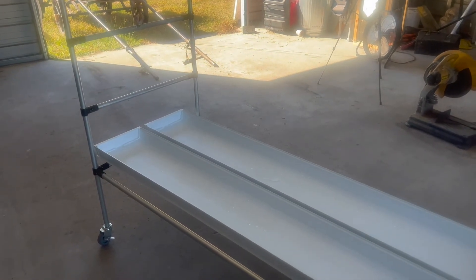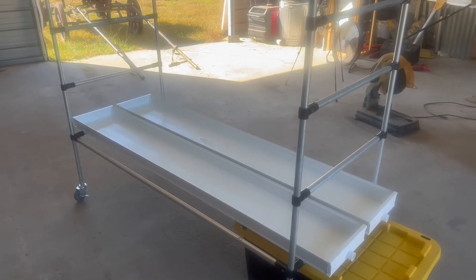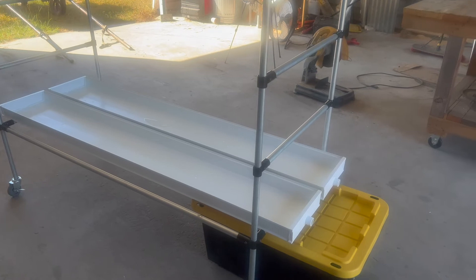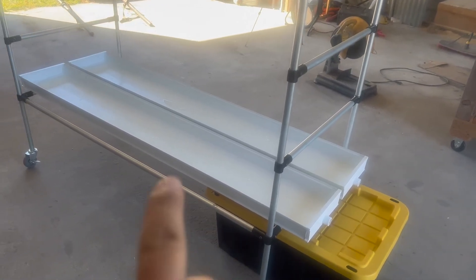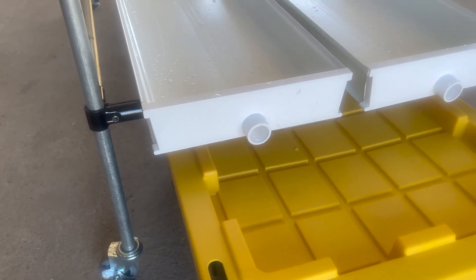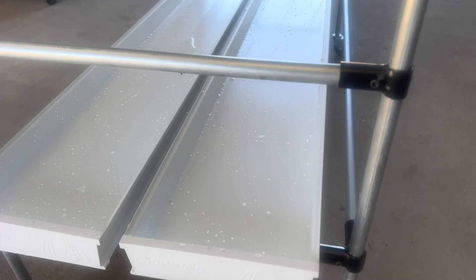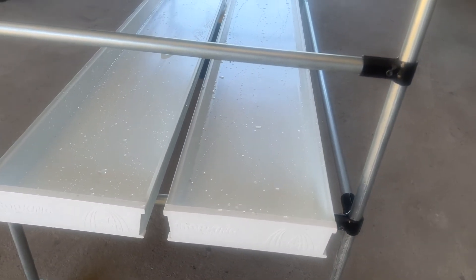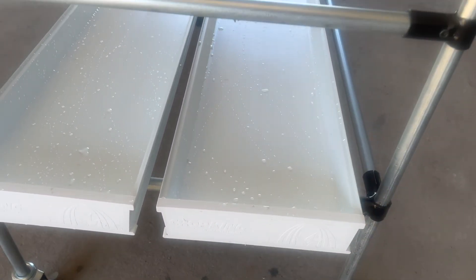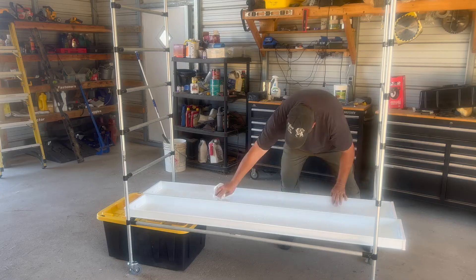I bought these trays from Crop King. Their standard length is 12 feet long, but they also sell them in six-foot sections, which is what I'm using since I'll be putting this in my house and can't handle a 12-foot section. It comes with just the trough and these end caps. One end cap has the drain to let water out, and then the other side is a solid end cap where we're going to drill some holes to feed water in. First thing we're going to do is put these trays on and clean them up.